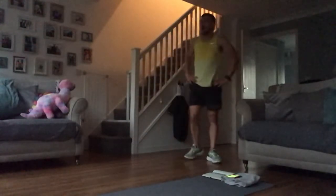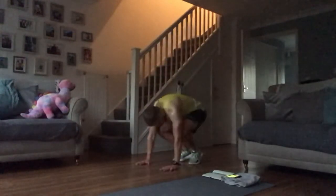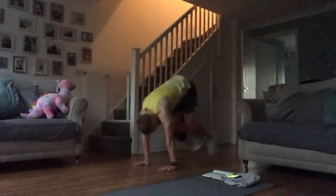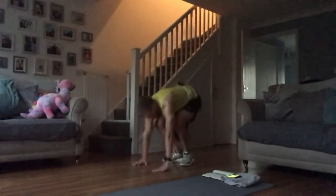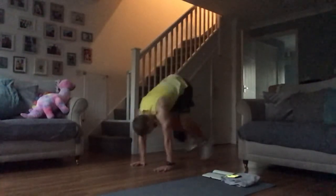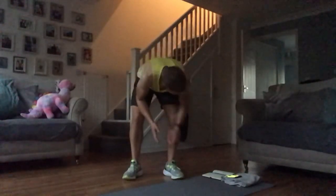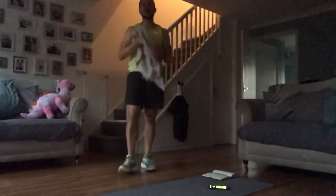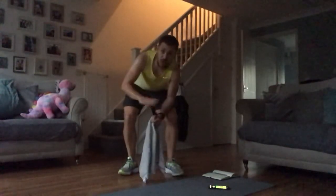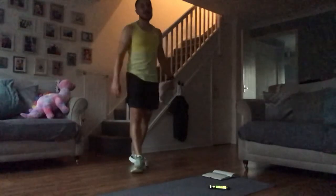Last round of burpees — here we go! 15 left, 15 left. Give me one more. This guy is done, man — that was killer today! Smashed it guys. Next week, 20 minutes lower impact, everyone can do it. Next Friday we hit it hard as normal. Have a good one, enjoy your weekend, see you later!